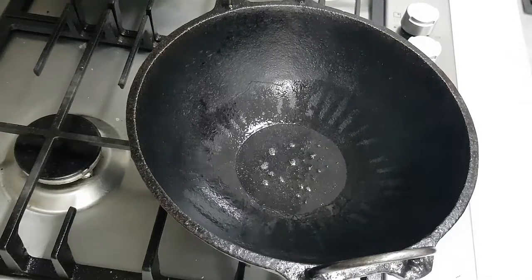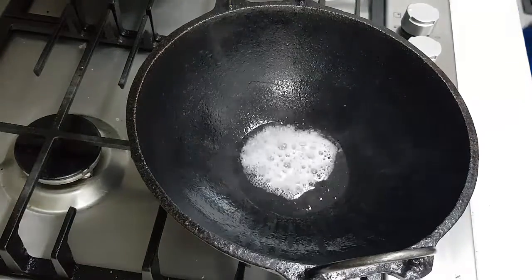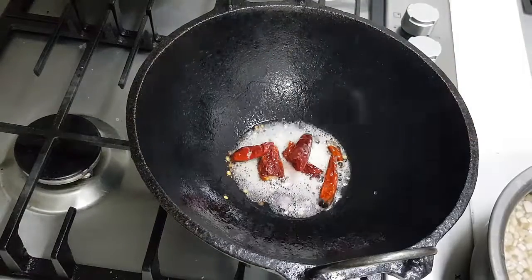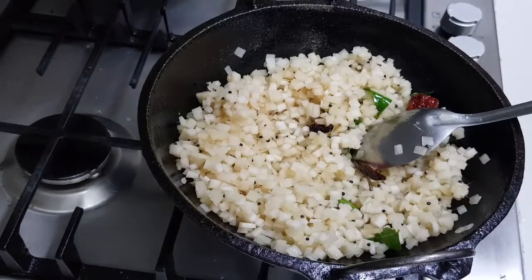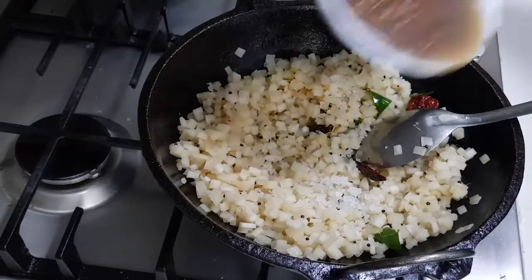My kadai is very hot, so I'm adding in the mustard, breaking the chilli pieces and adding them in. Now I'm adding in the Pindi — that's the vegetable. Like raw banana, you need to keep Pindi in water as it changes colour. I've just added the Pindi and now I'm adding a little bit of salt.